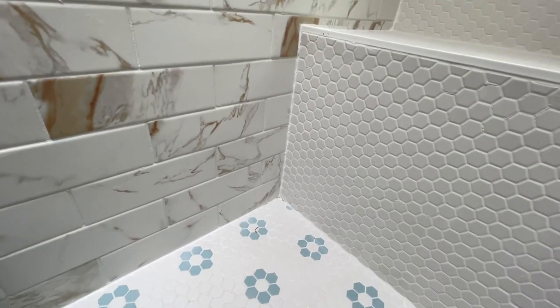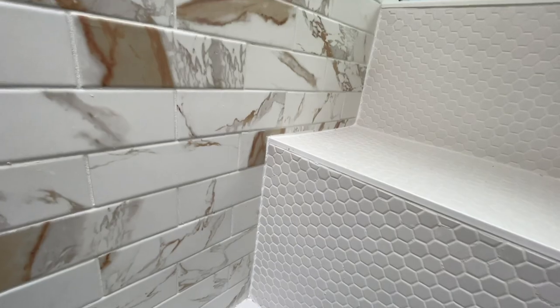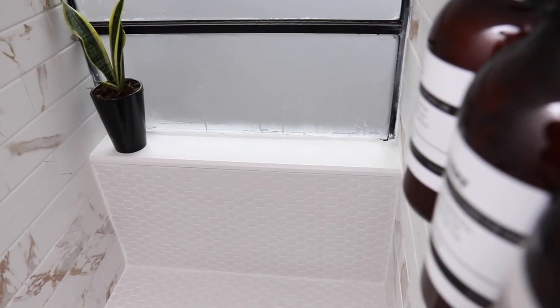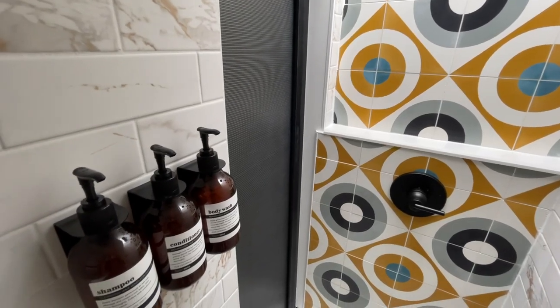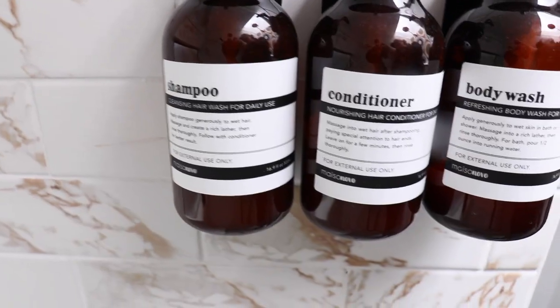The other two tiles we picked are hexagon honeycomb style — the floor tile has a blue flowery design and the bench tile is plain white. We decided to install another ledge on the window in here and do the frosted glass again. And a great space-saving thing we did is we ordered organizers from Amazon that store our shampoo, conditioner, and body wash, keeping the space nice and bright and clean and airy.